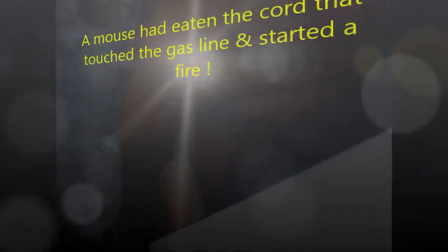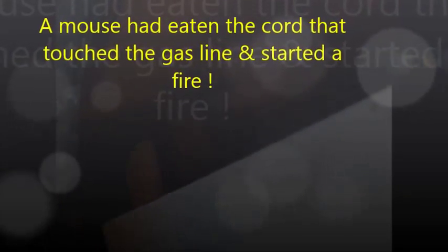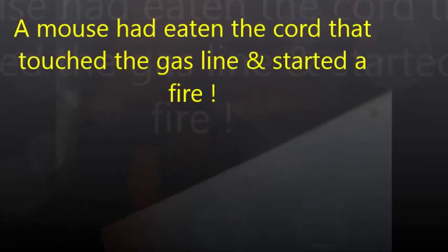Somehow that cord got its insulation rubbed off and it was shorting out on that flex line. The flex line may actually have had a hole welded in it by the short in the line. That's a first for me.